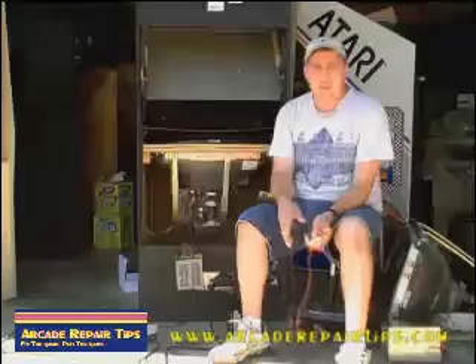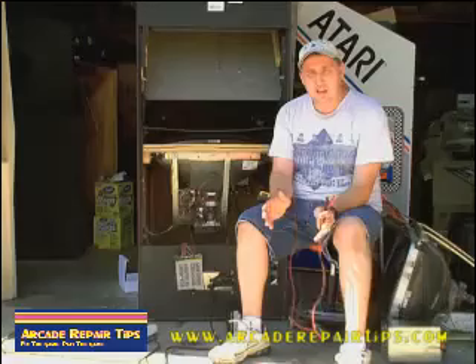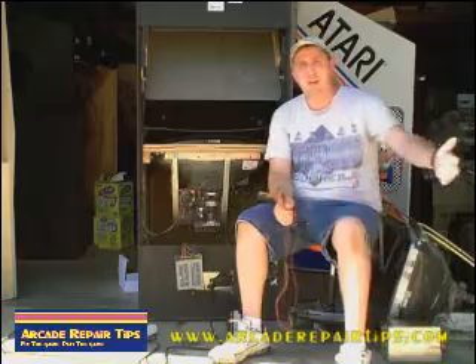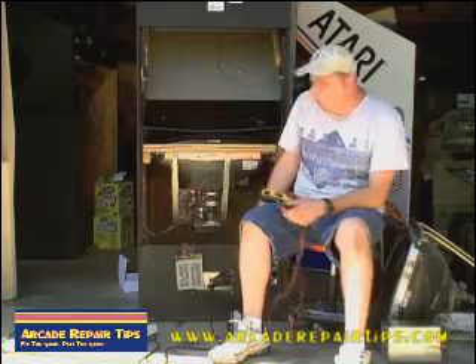Without the power and the right voltages going to your boards, you're not going to get the game working right — good pictures — a lot of different problems that can cause. So if we ever buy a used game, go to auction or whatever, first thing we're going to do is check the power supply.